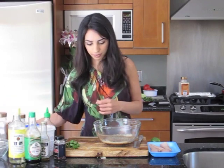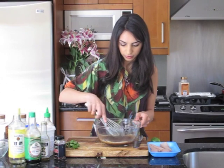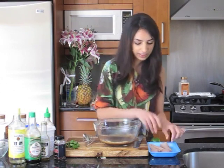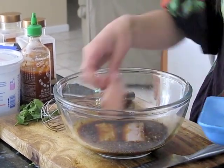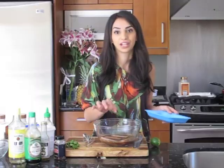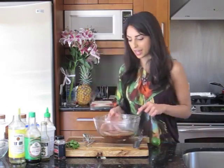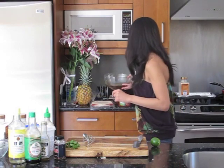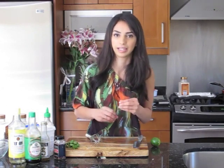There is our marinade — give it a nice whisk. Smells delicious. Throw in your fish. You can also use the Ziploc bag method, but since we're only doing four small pieces of fish, putting them in the bowl will do just fine. I'm going to set those aside and let them marinate for about 20 minutes. You don't need to marinate them any longer than that because you don't want the fish to start breaking down — it's a really soft fish.